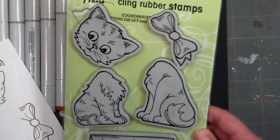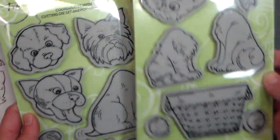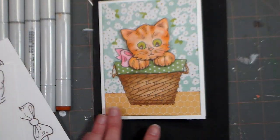They have a cat set and they actually have a dog set too, which is so flipping cute, and they all work together. I love that basket, and they have dies that go with it if you want to save some time, but of course you don't need the dies to do this card.